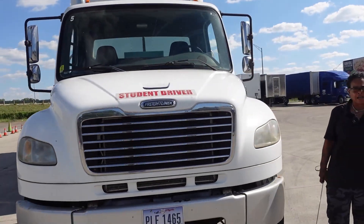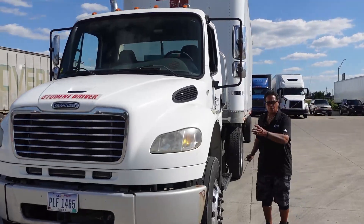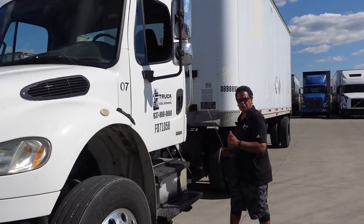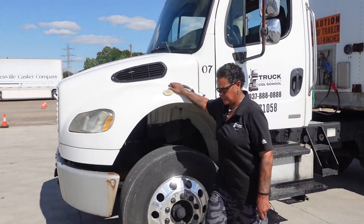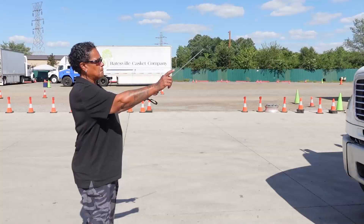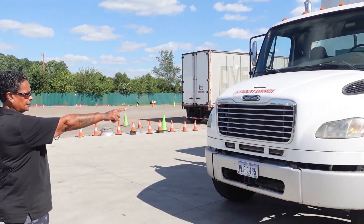Remember when you exit the truck: exit three points of contact and exit with your back out. As I exit the vehicle I will pop the hood on this side. Then we walk to the front of the truck. My clearance lights and turn signals...